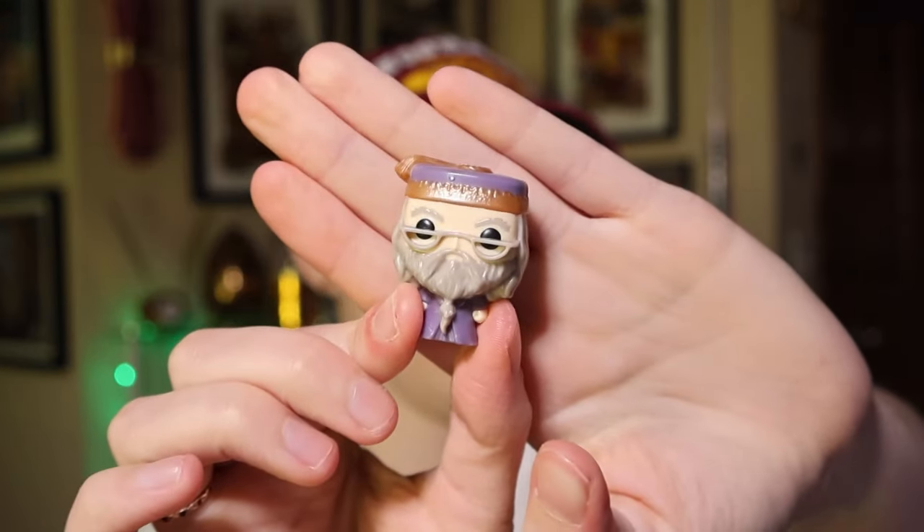We got a Dumbledore! Alright, cool. So we got a Dumbledore Funko. I really want a Fred and George one. There you go. I don't think they even made a Fred and George. That's a nice Dumbledore though — that's the Michael Gambon version of Dumbledore.